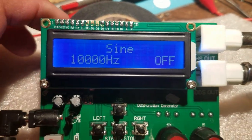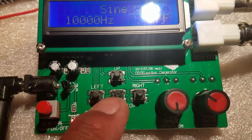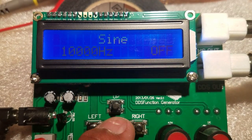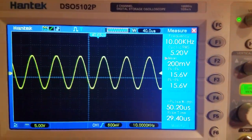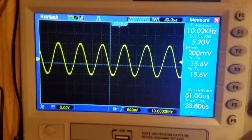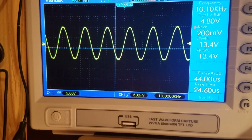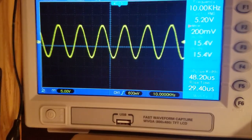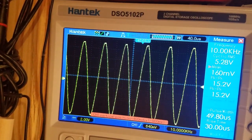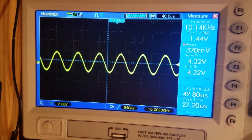It's set to sine wave at 10 kilohertz and it's off. To turn it on you press the middle button — start/stop — and right there you can see that's indeed a 10 kilohertz sine wave signal. I can adjust the offset, and that's the maximum amplitude.